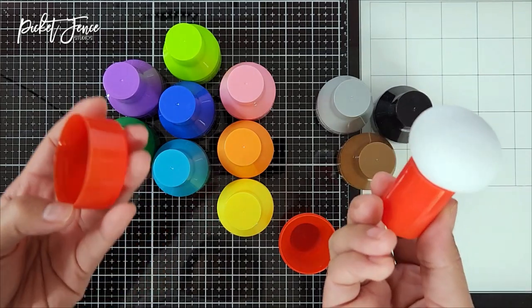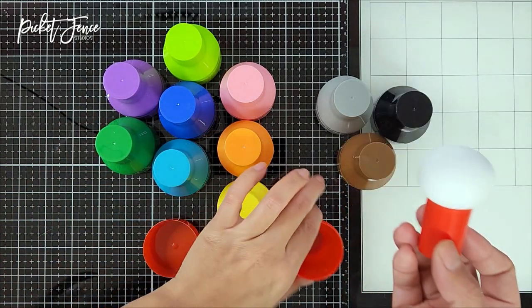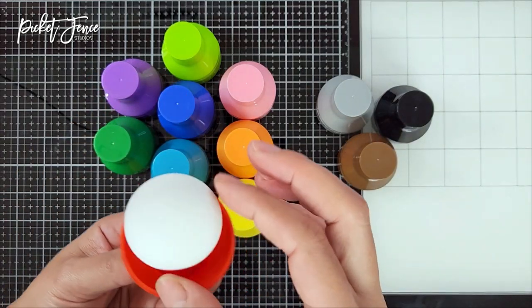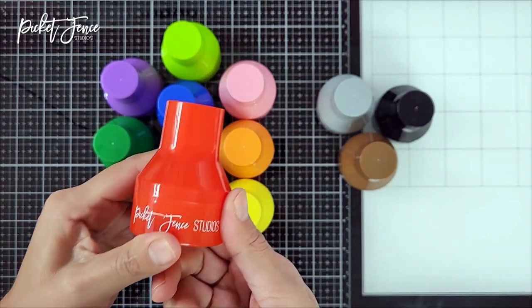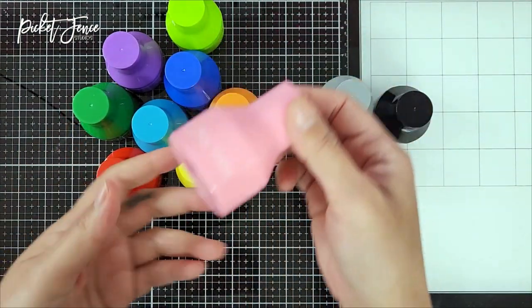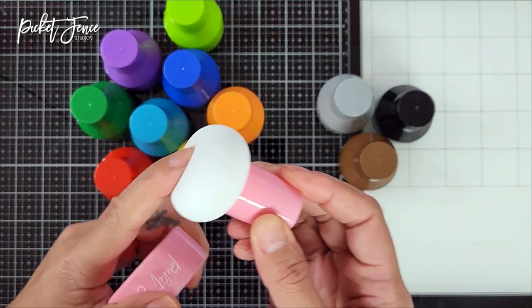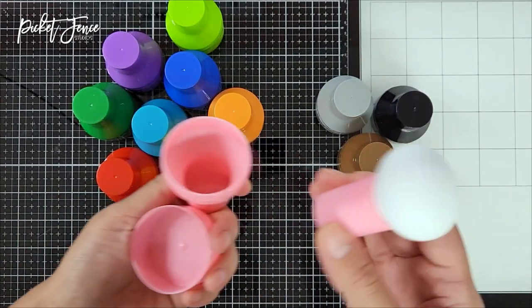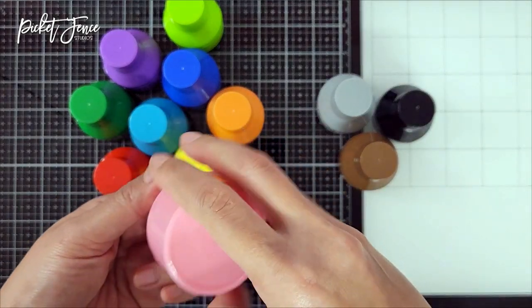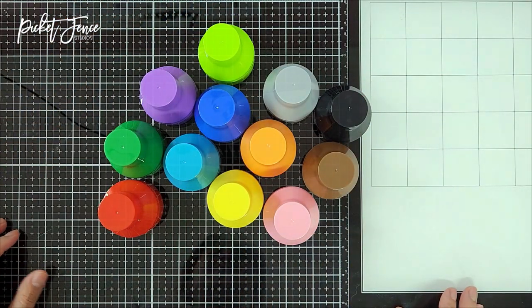Each paper pouncer comes with its own color-coordinated storage case. The bottom of the case also works as a perfect stand to keep your paper pouncer on your work surface. The grip is very easy to use, so if you have trouble with your hands when ink blending, this is a great option — it's very easy on your hands. My young crafters at home love using this too.